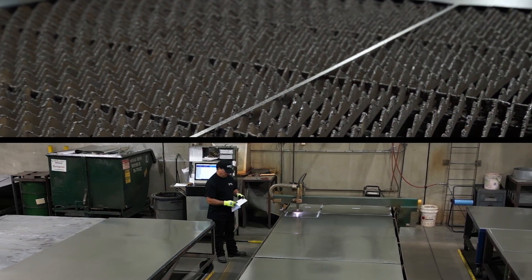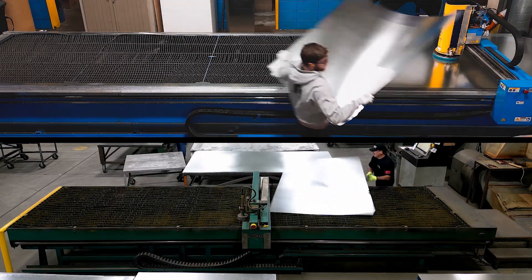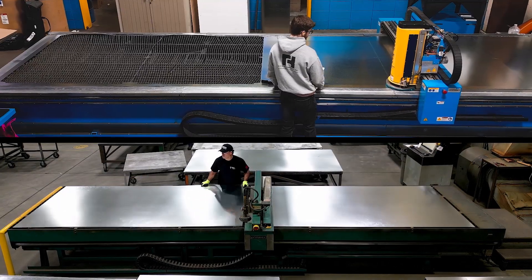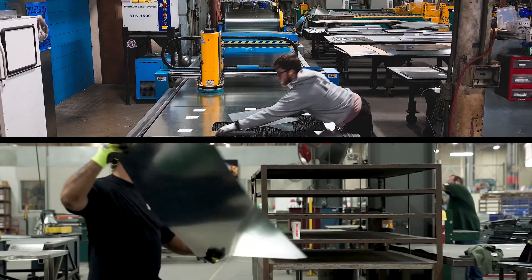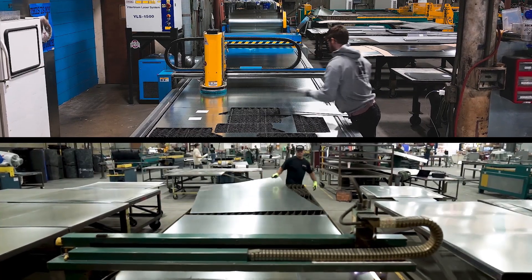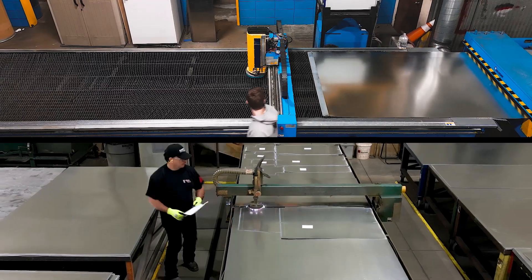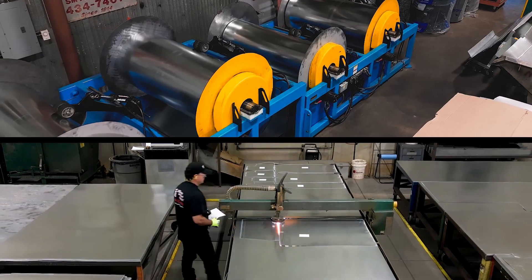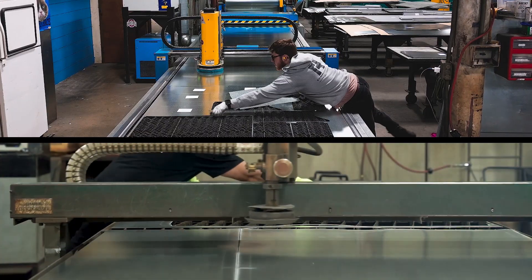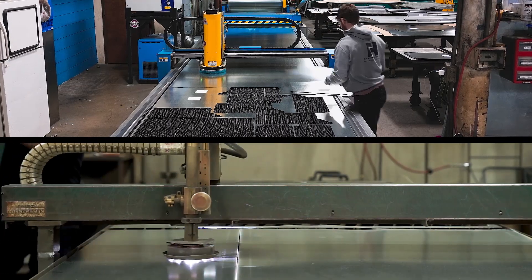Each machine features a 20-foot table, which provides a couple of additional advantages. First, each machine can be sheet-fed — the 20-foot table allows the operator to load two 10-foot blanks, giving them the ability to pick up cut pieces on the front of the table while the machine continues to cut on the back side, so it's always in production. Second, both the Lockformer Plasma and Fiber Laser can also be coil-fed to optimize how much can be cut from a full 240-inch length of material, while still allowing the operator to pick up cut pieces on the front while the machine continues to cut on the back.